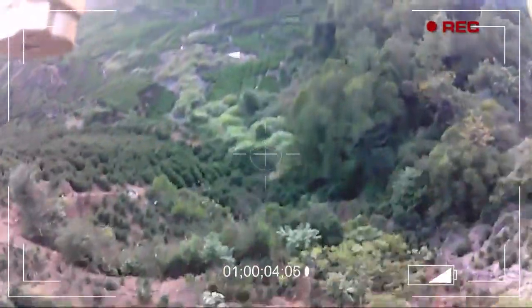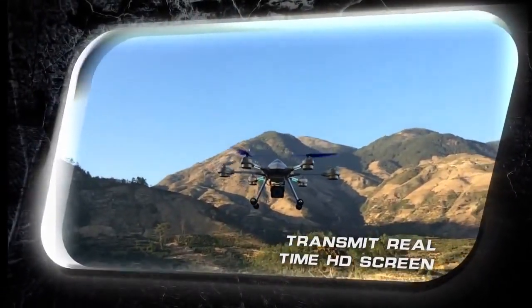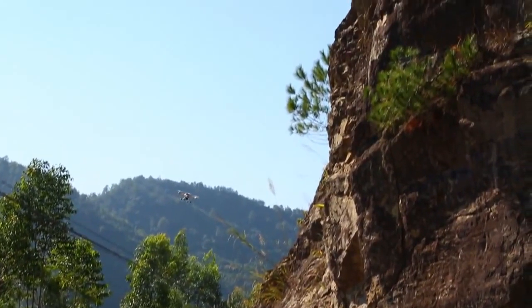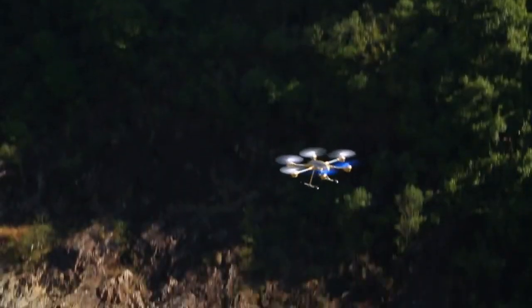Transmit real-time HD screen. An IC chip bundling function imported from the United States is adopted to realize 5.8G real-time transmission. The distance is 100 to 150 meters, for aerial effects of higher quality. Make the aircraft replace your eyes to see this magnificent land.